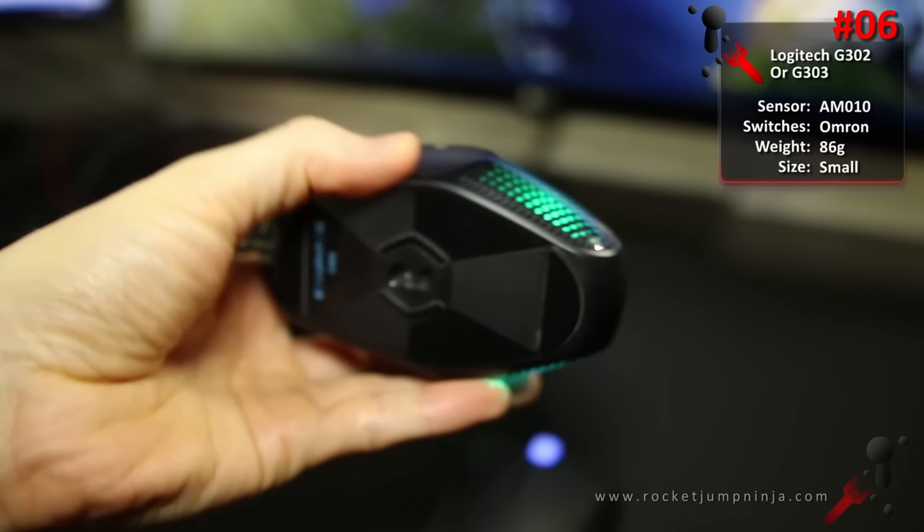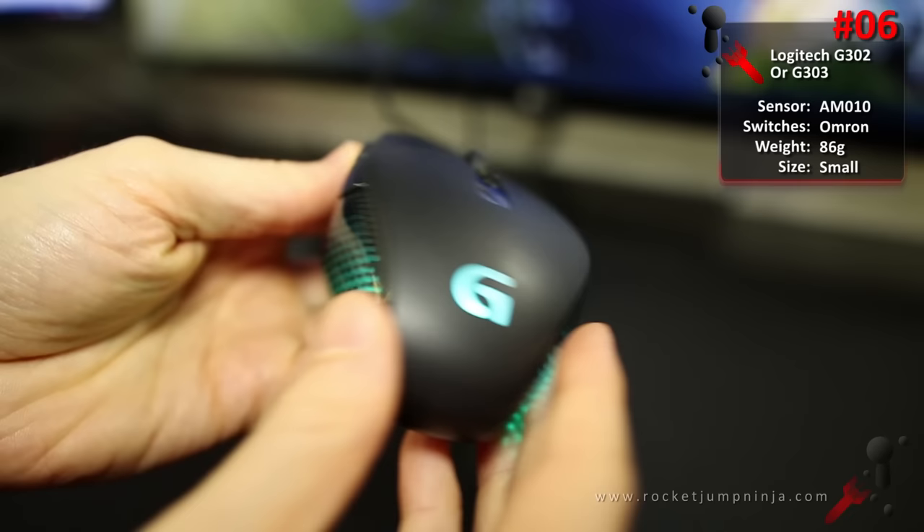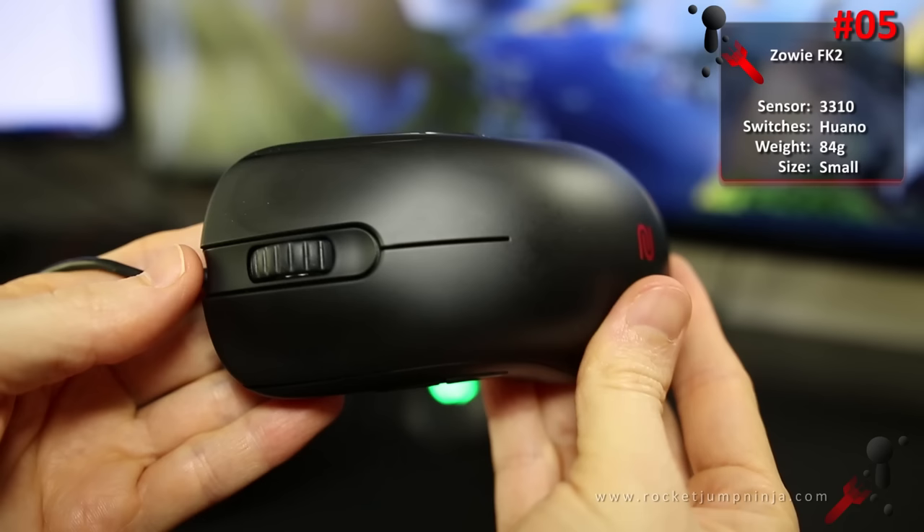At number 6, the Logitech G302 or G303. The G303 has the better sensor of course, but I used the G302 for 9 months and loved it. It's still one of my most recommended mice, and the G302 seems to have less issues with sensor rattle. The shape is either loved or hated, so be wary of this one. But it has the best buttons of all mice — small, lightweight design, still amazing. Good for people with small to large hands depending on grip style, MOBA, and FPS.